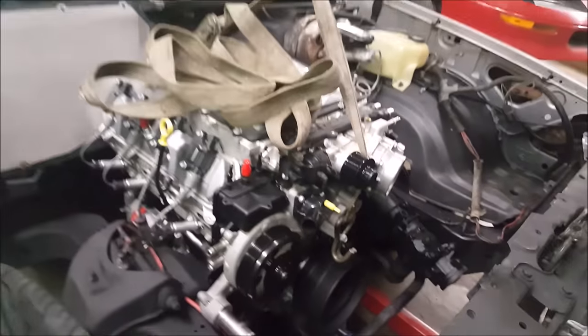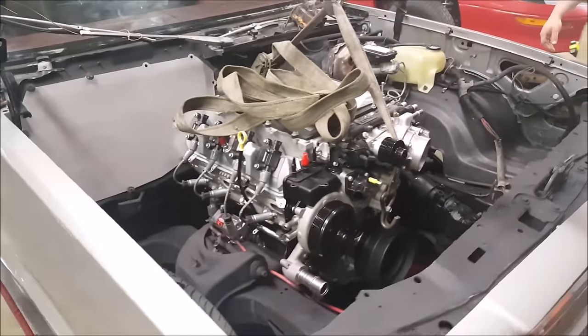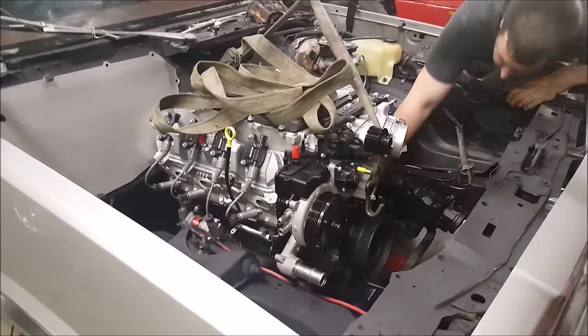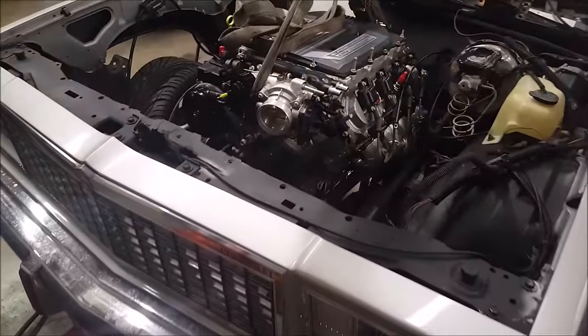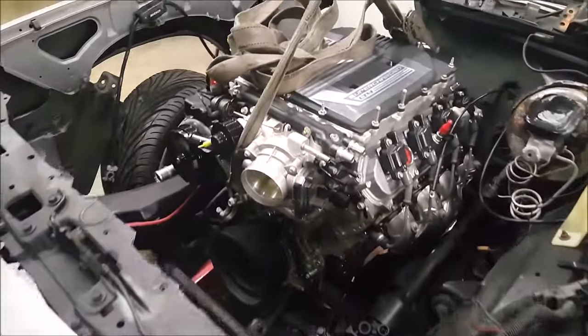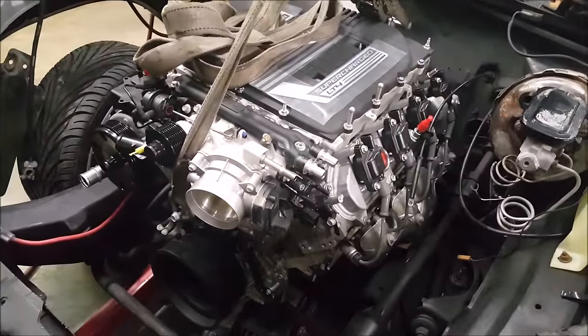You know, that thing doesn't weigh shit — it's an all-aluminum motor. But you see what I ran into? That line is right there, man. I mean, I'm close. Oh, that's our Royal Cougar right here. See? It's a little brown, but it still lines up. You see that fitting up there?